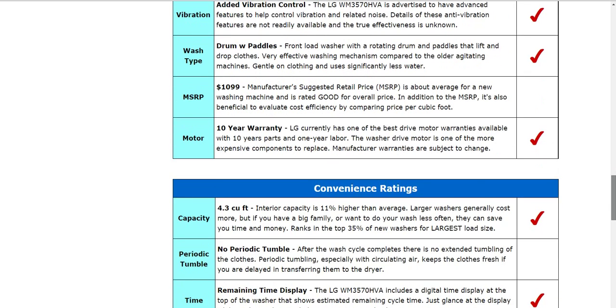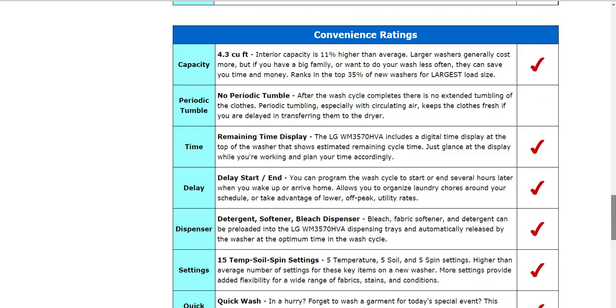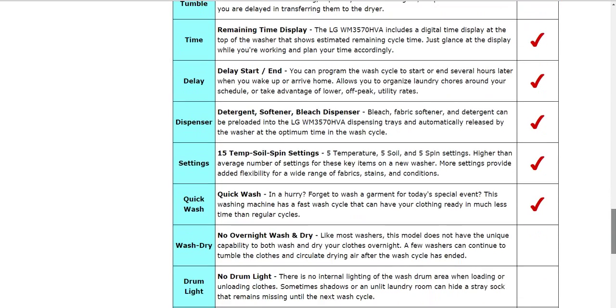This is a 4.3 cubic foot washing machine. There are larger ones — some in the over 5 cubic foot range — but 4.3 to 4.2 cubic feet is kind of a typical size for a mid-level to upper mid-level washing machine.